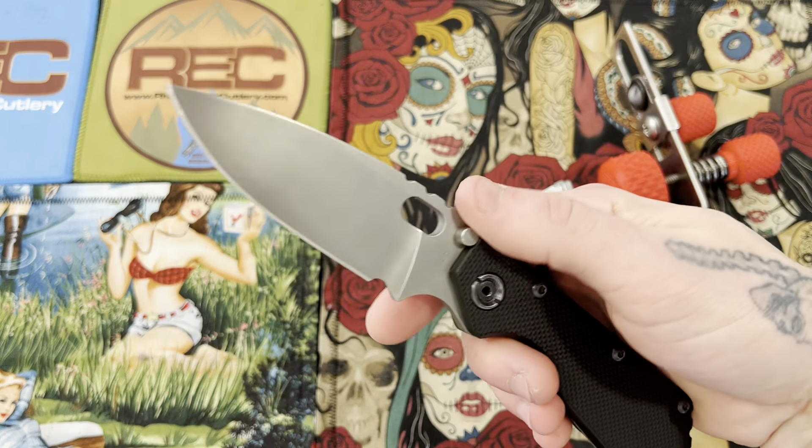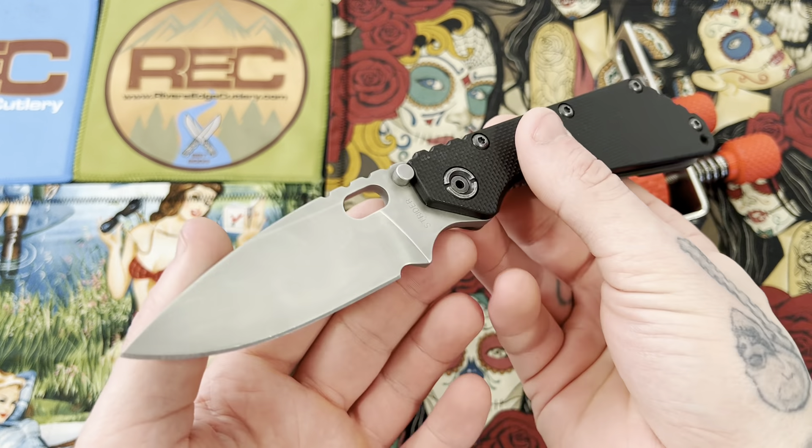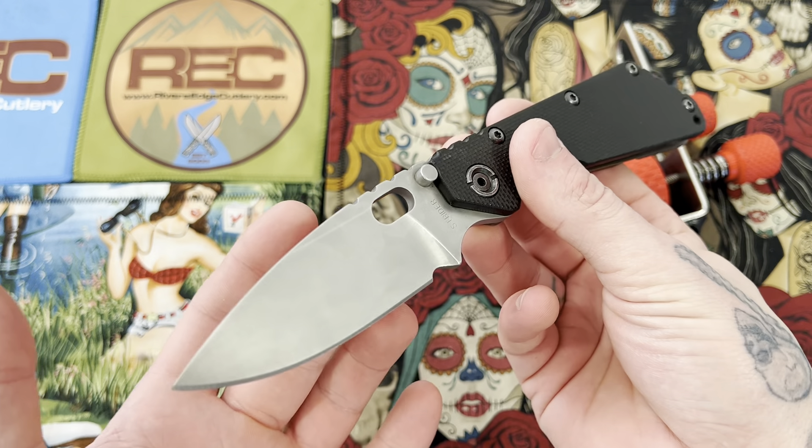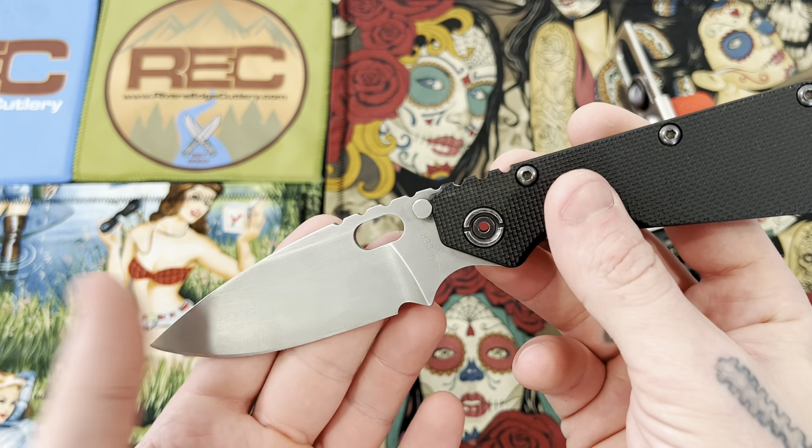Pretty neat looking knife. I will probably do some filming when I actually get around to sharpening this, which should be within the next couple of days, so you guys can look forward to that.